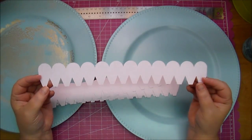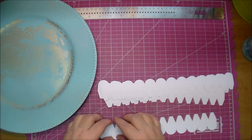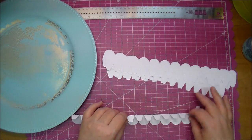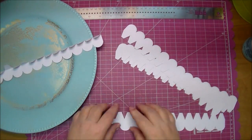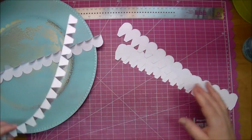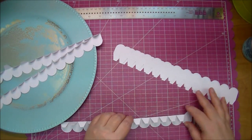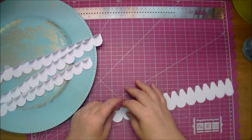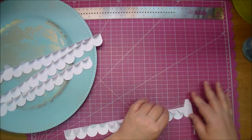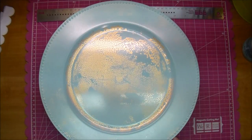Here is a paper scallop that I cut from the Cameo. I'll put the design number in the description box below, along with the Wild Orchid Craft products that I use. It did all the scoring for me when I cut it out, so I'm just folding along those score lines. If you do not have a Cameo, you can actually cut these by hand — you would just want to trim it in order to bend around your plate, just like you would normally do when going around something. You would have to cut slits in it.